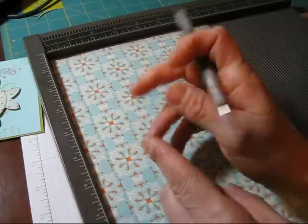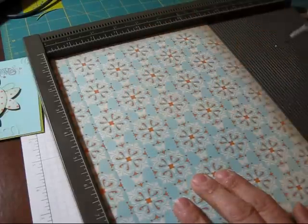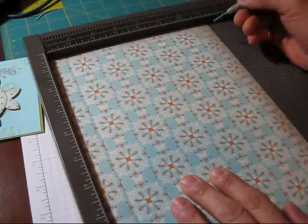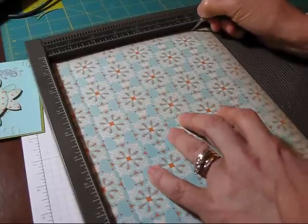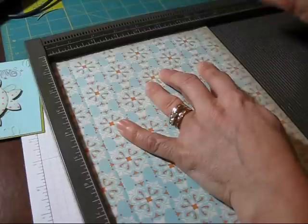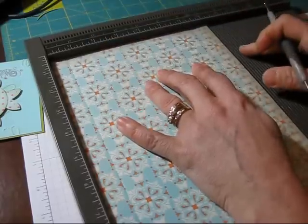But when it comes to cardstock, I like the smaller end better. And then the next score - we're going to score on the long way at 3 quarter inch. And then the next score is going to be at 6 and a half. So it's going to be 3 quarter here and 3 quarter there. So, 3 quarter and 6 and a half.